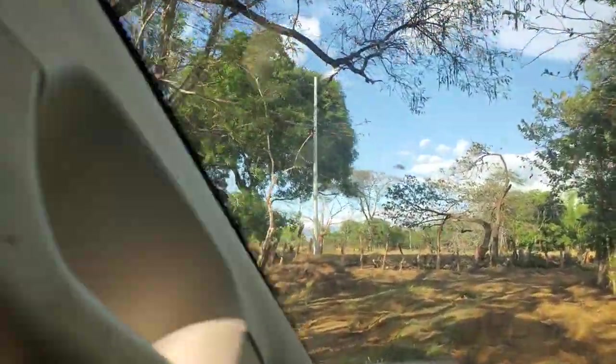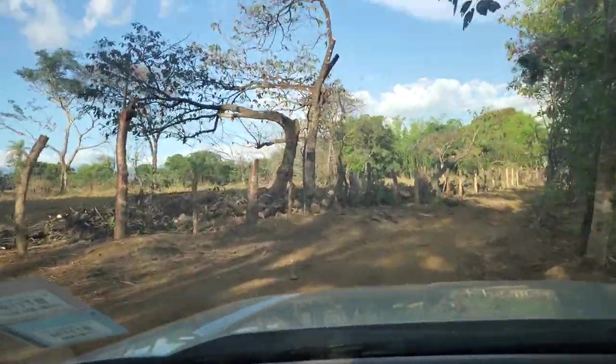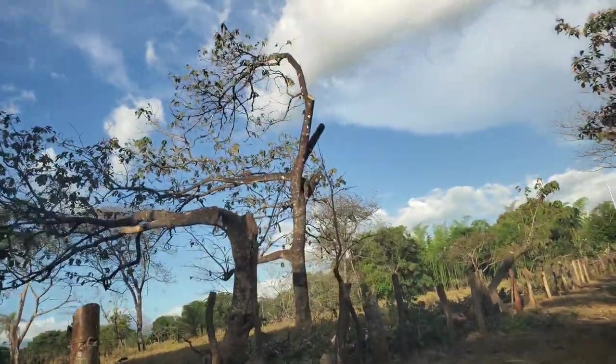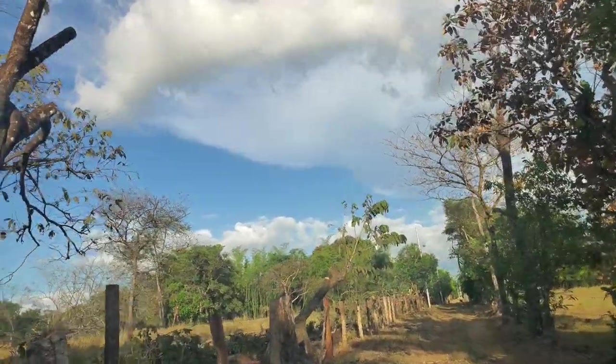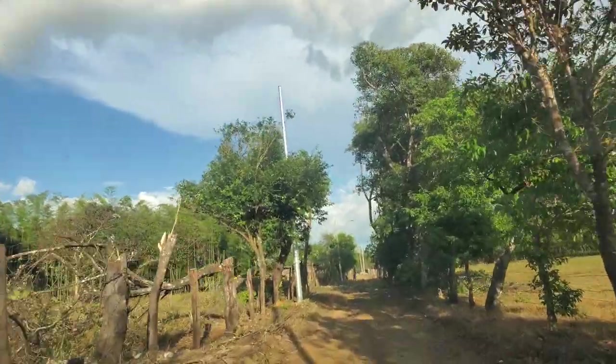Going into this corner, I can see they've already started cutting these trees down here to clear the lines. A lot of work — they do a great job.